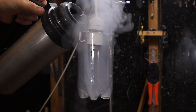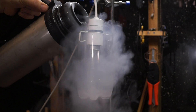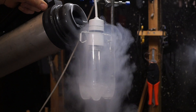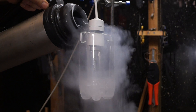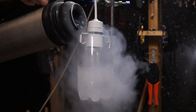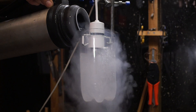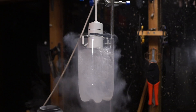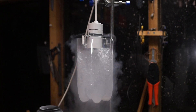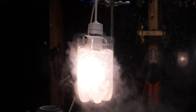Right, in goes the nitrogen. Let's hope we've got enough. Need to just cover the filament. Fantastic!